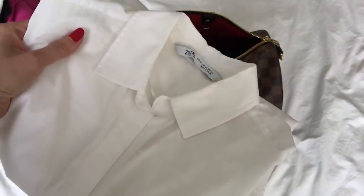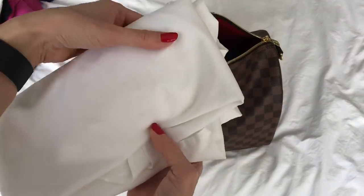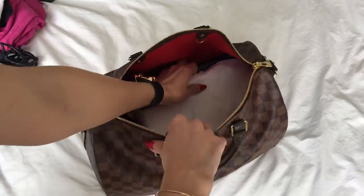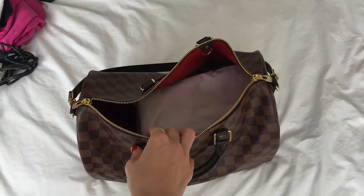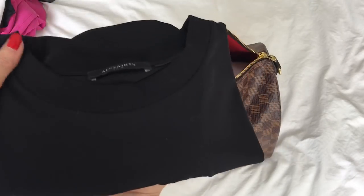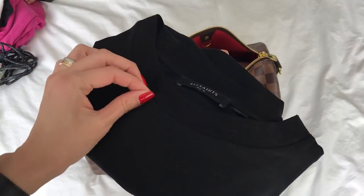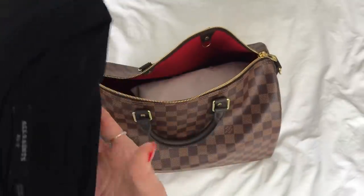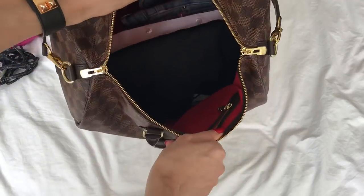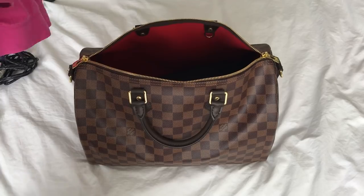Then I have a crisp white button-down shirt with a collar from Zara. It's comfortable and loose — probably not the best quality. I am on the market for another white shirt, so if you have any recommendations, please share. I'll also bring a black t-shirt from All Saints, just in case I'm not in the mood for the white one tomorrow.